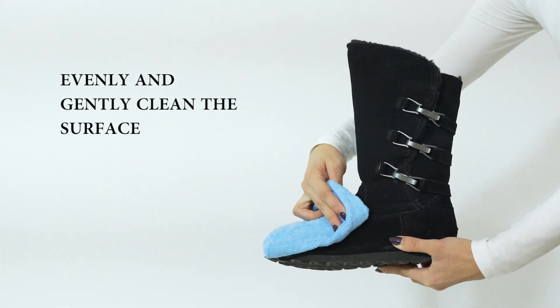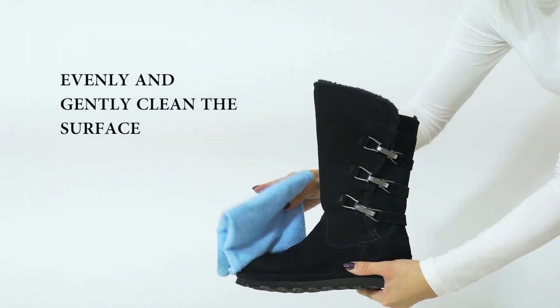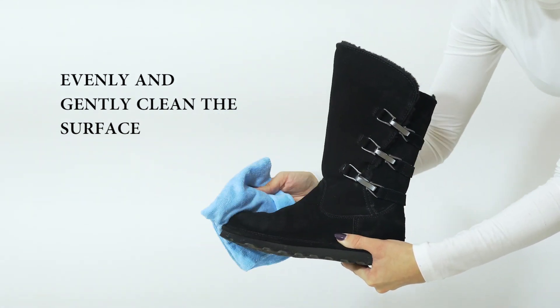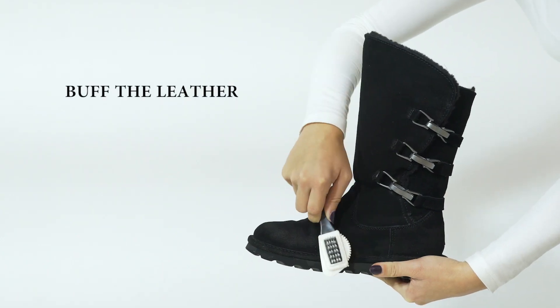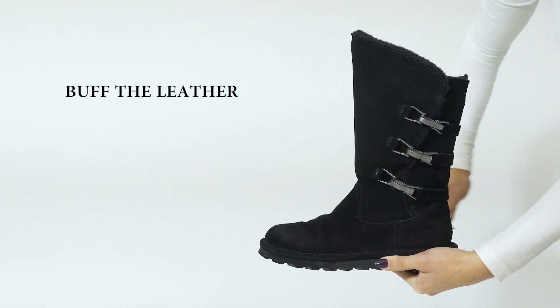Evenly and gently clean the surface with the lathered cloth, then thoroughly rinse the shoe. Allow drying to occur naturally in a well-ventilated area. Avoid heat or direct sunlight. Once the shoe dries, buff lightly with a clean suede brush to restore the nap of the suede fibers.